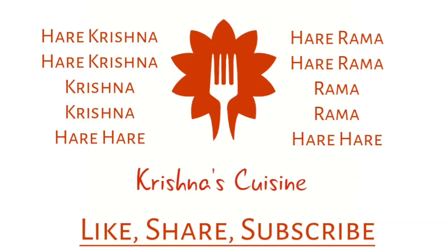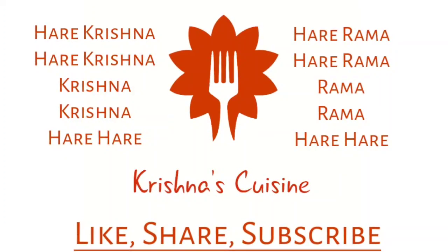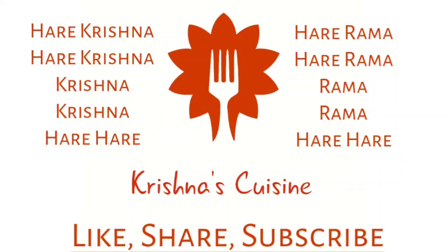Always chant Hare Krishna, Hare Krishna, Krishna Krishna, Hare Hare. Hare Ram, Hare Ram, Ram Ram, Hare Hare. And be happy.